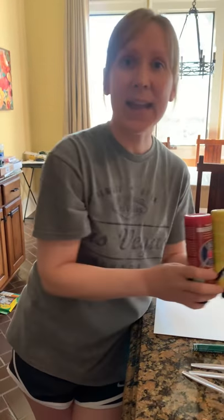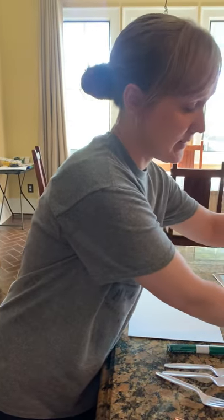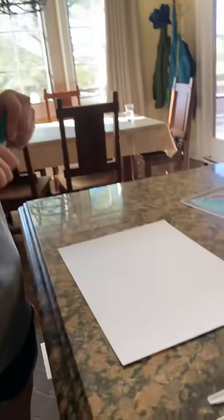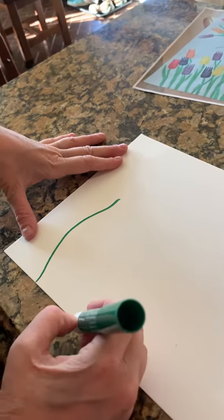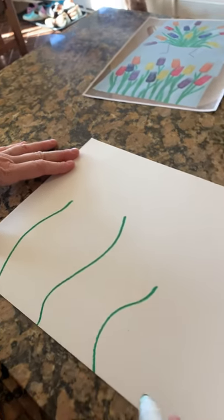You also need some paint. I'm gonna use some red paint and some yellow paint. The first thing I'm gonna do is draw some stems and leaves on my paper using my green marker. I'm gonna draw some stems starting at the bottom — just curvy lines.